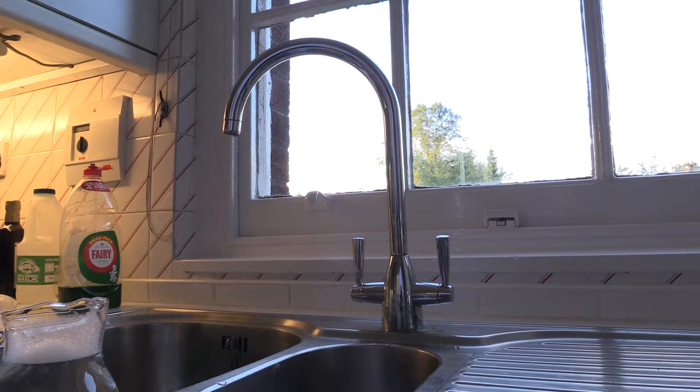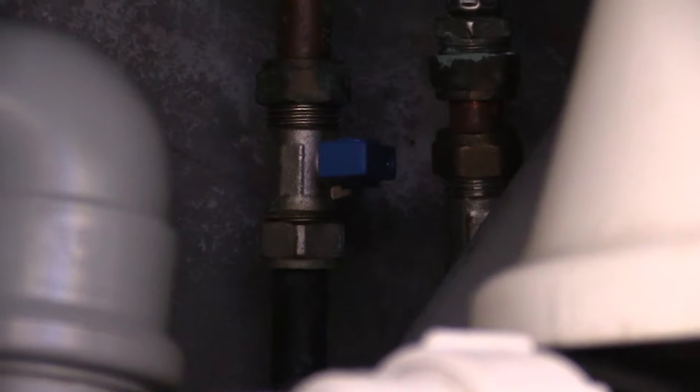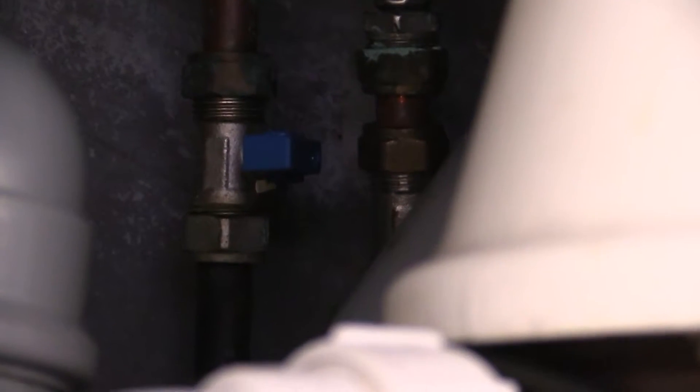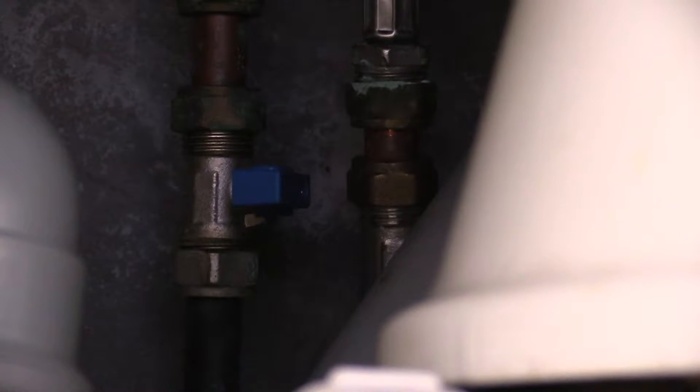This is the tap and as you can see, rather a nasty drip. The first thing to do is to turn off the tap — hopefully that's just underneath the sink unit. Otherwise you're going to have to turn off the mains, which is a bit of a nuisance. So turn that off first.